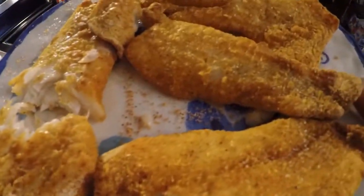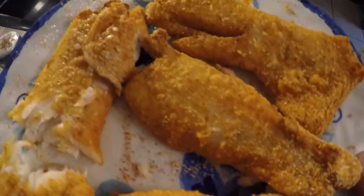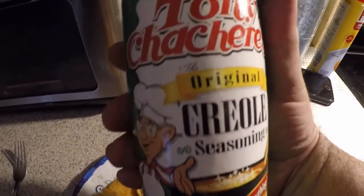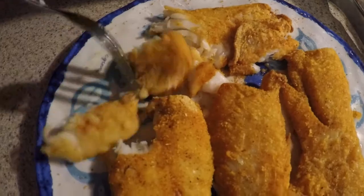Look at that — good old crappie fillets. I like to add this — this is one of my favorite seasonings. Don't ask me to pronounce that name because I will butcher it, so I'm not even going to try to say that on camera. But yeah, let's take this piece right here.